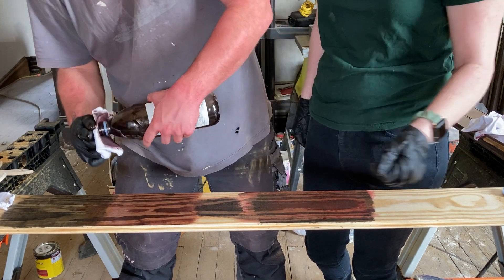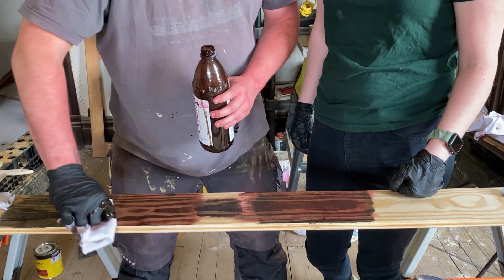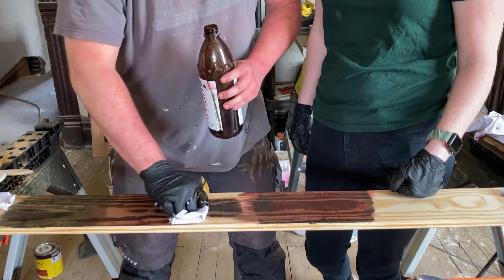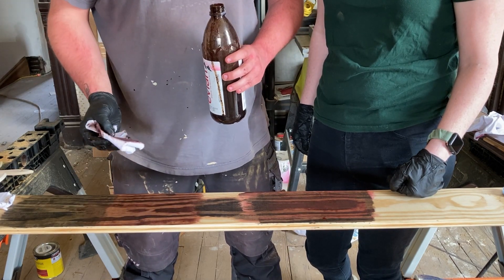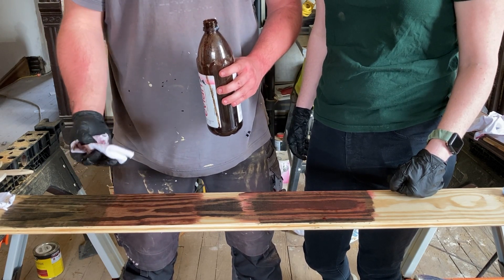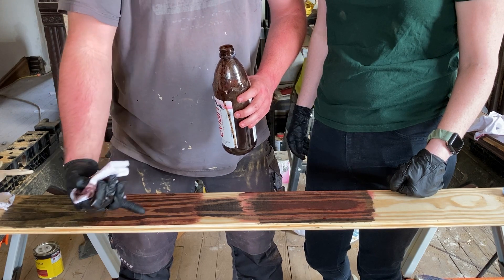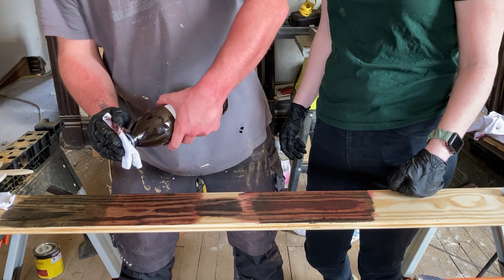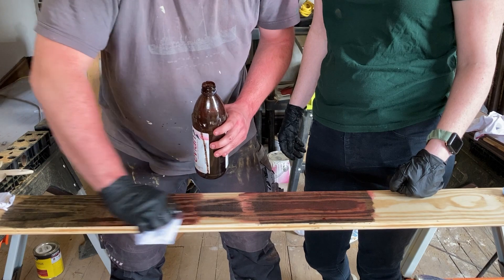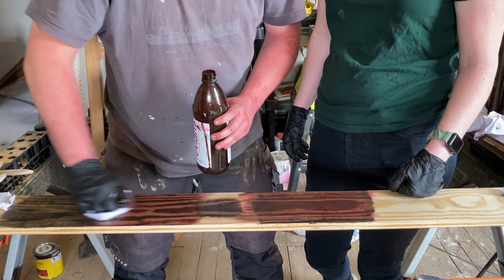I'm kind of upset that the stripes are so big. The problem is old growth versus new growth — it's just not going to look the same. This is the biggest difference between old growth and new growth lumber: these trees are given lots of light so they grow very fast, giving huge growth rings. The old growth didn't have quite that advantage, so it lived a harder life, made it a tougher tree with slower, denser growth rings.